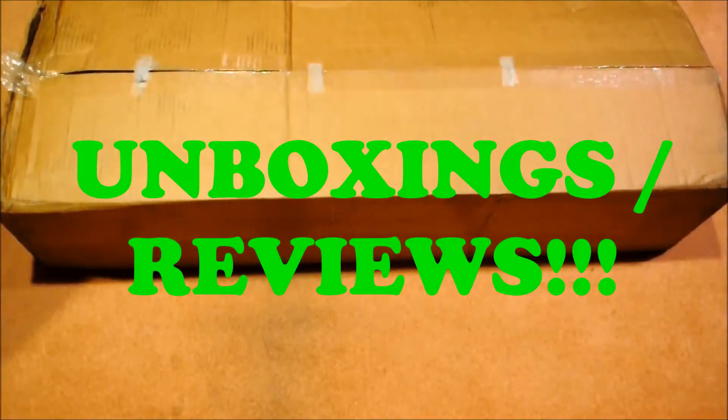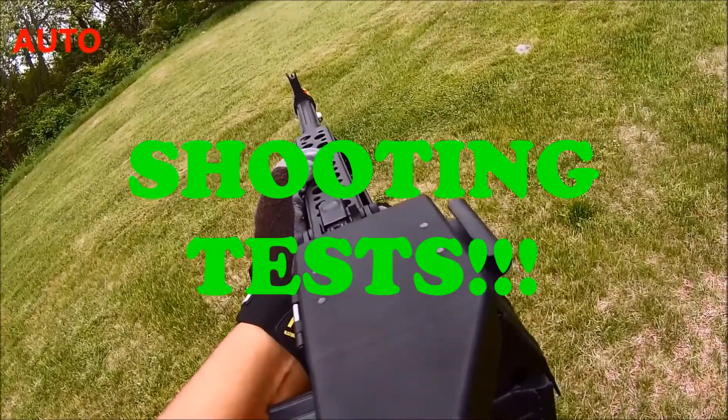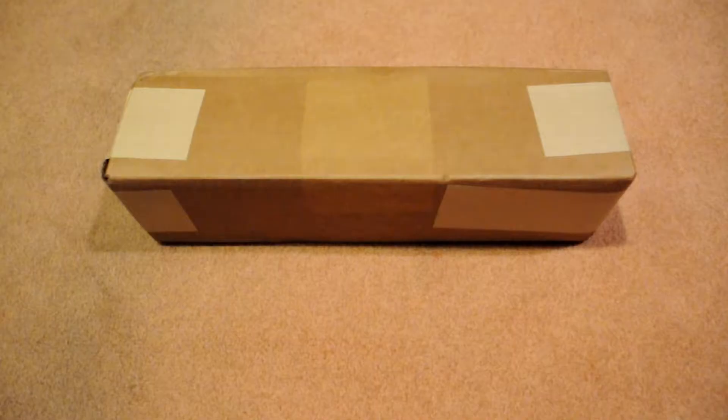So now this is a much bigger box from Evike.com. Hey, what's going on Airsoftus? This is Auto Airsoft 10 and this is a different unboxing guys.